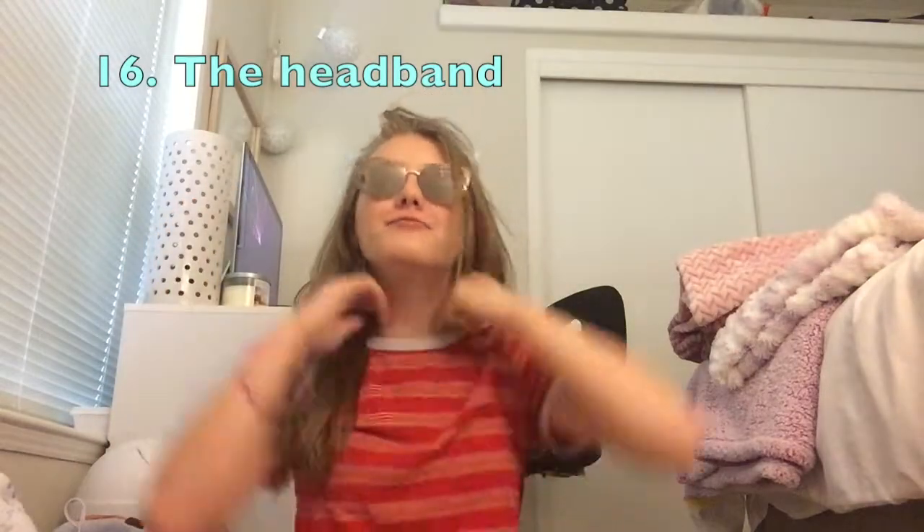Then I found my headband that I've had for 12 years and decided to try and make it into a hairstyle. I just ended up making fun of myself for it and laughing. But then I did finally put it back into what it's supposed to look like. Headbands aren't my favorite, but that could definitely be a hairstyle.